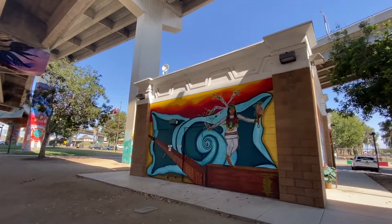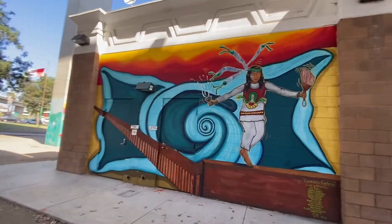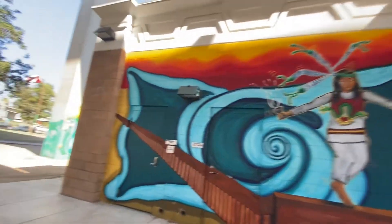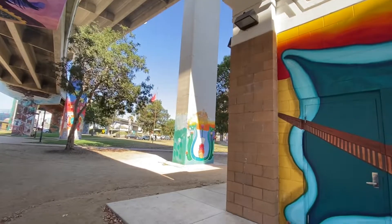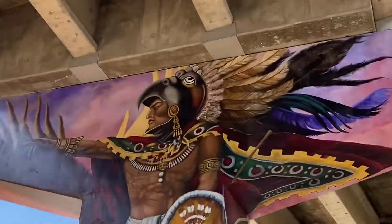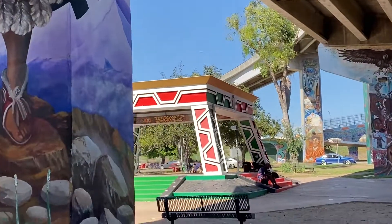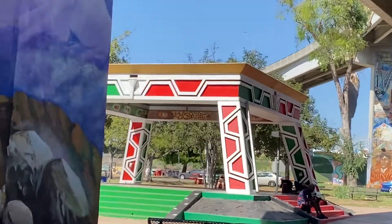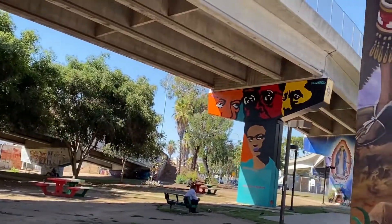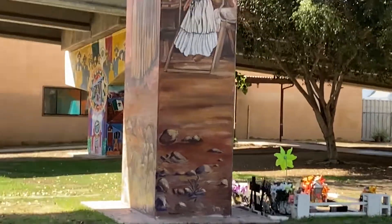This is located underneath the Coronado Bridge, as you can see. You see a lot of Native American art on this side, along with some animals, more Native American kind of art, and a lot more. You can even see something similar — it's like Mayan architecture right there. Close to the Mexican flag, and you see someone selling flowers right there, which I think is really nice.